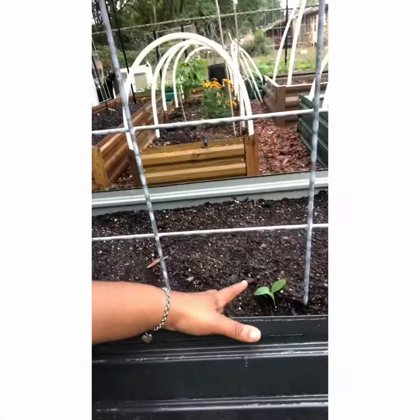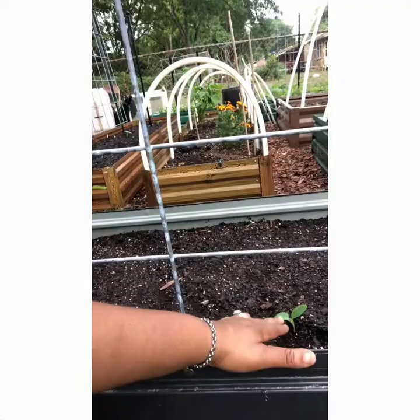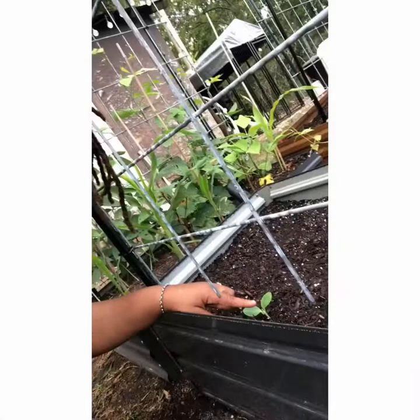In this trellis bed I have straight neck squash that I sowed last week — two of them germinated here. I took one and transplanted it to the other side of the bed because the seeds I put down last week on that side didn't germinate.